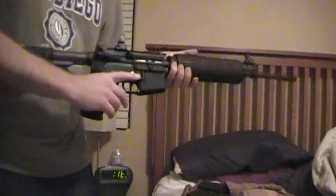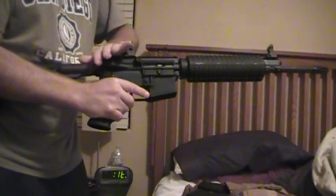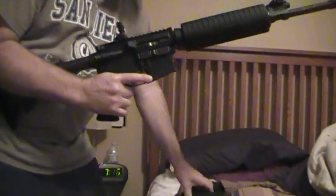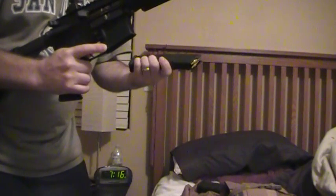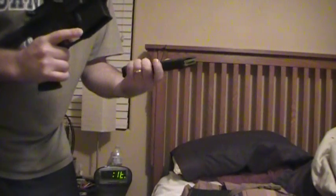You mentioned that I should not have to have the bolt carrier group back all the way to have the magazine go in. And maybe that's an issue, and you're right. This is one of the magazines that I purchased — it's a Magpul 5.56 by 45, 30-round magazine. This is the one you let me borrow. It's identical.